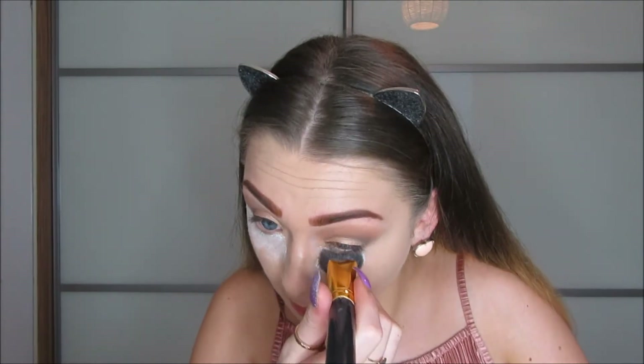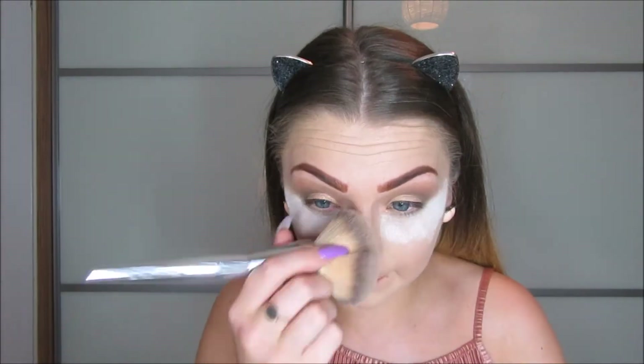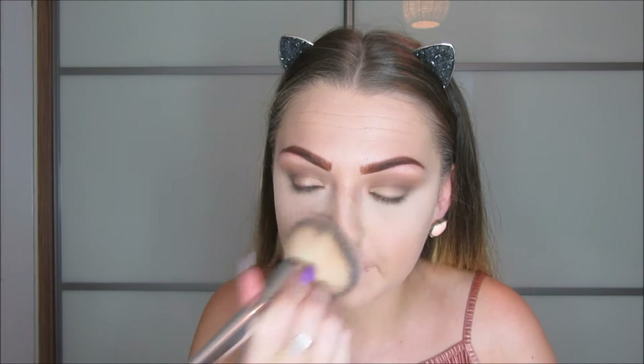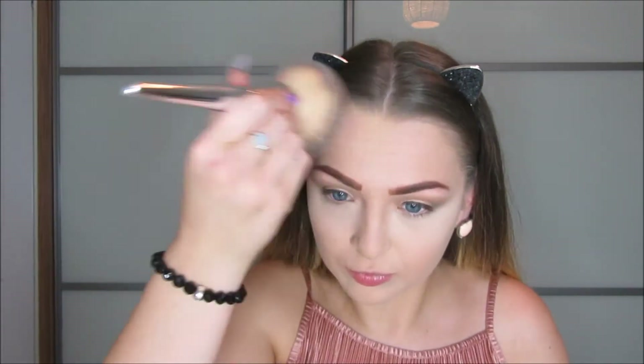To set all that, I'm using the original RCMA No Colour Powder. I'm popping that under my eyes — I know I do use so much baking powder — and then brushing that off after a few minutes. For the rest of my face, I'm using the Rimmel London Stay Matte Press Powder in Silky Beige, and just pressing that into the rest of my skin to set everything.